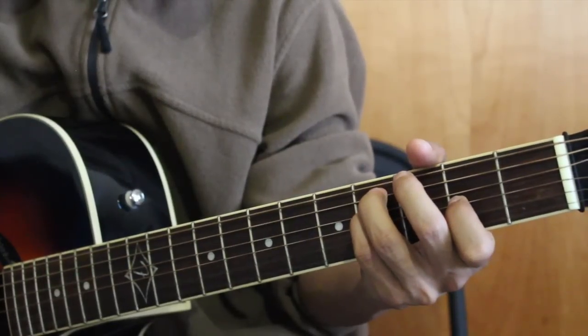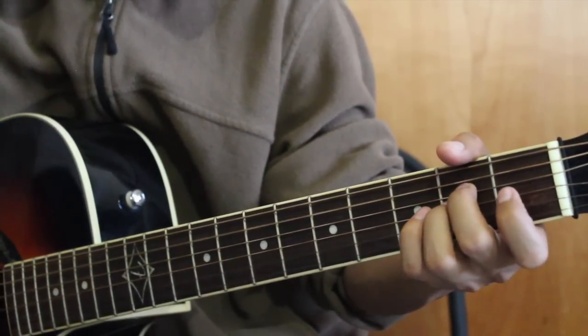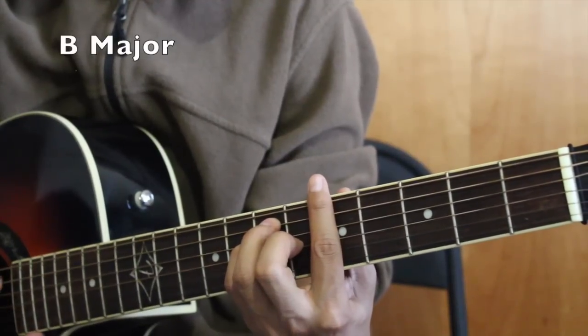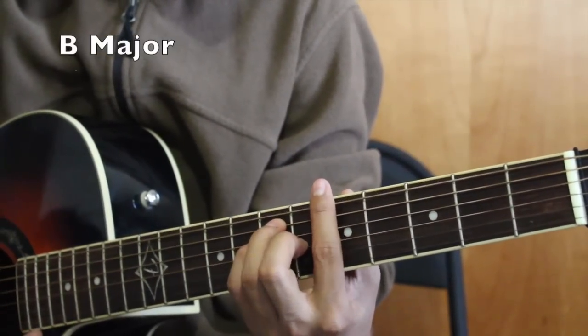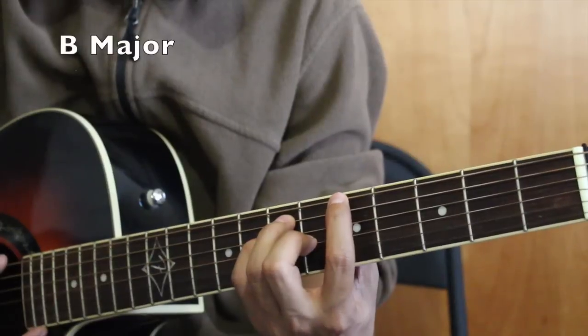The chord sequence is E, F# minor, A. The next chord is B major. We played it as a bar chord on the 6th string at the 5th fret.